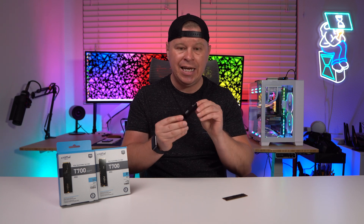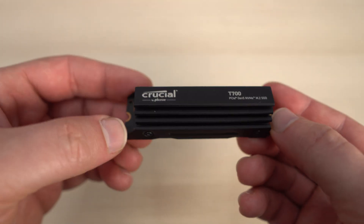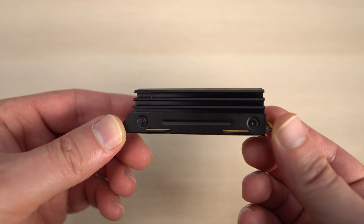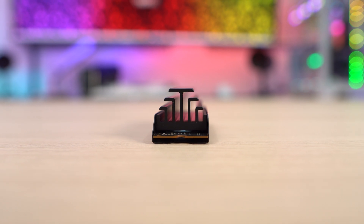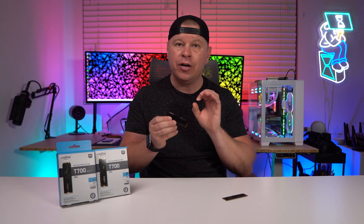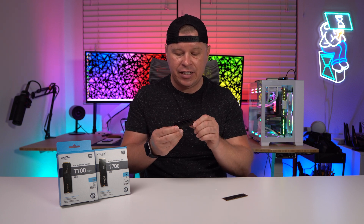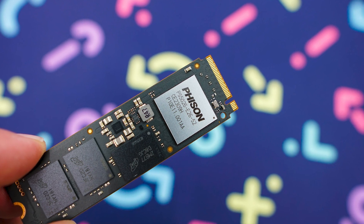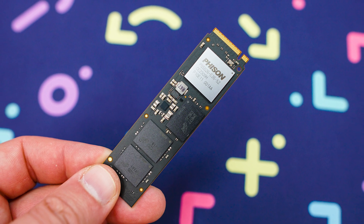The heatsink version includes the heatsink here. The heatsink is aluminum as well as nickel-plated copper. It is a very nice design, really designed for air to flow over the drive itself. At its max height, it is 20.5 millimeters, so just keep that in mind. There is no active cooling fan on this — just a nice simple design. Under the hood, you're going to find Phison's brand-new E26 controller, Micron's 232-layer 3D TLC NAND, and a DRAM chip. The Phison E26 is going to be sort of like the industry standard on this first round of Gen 5 drives.